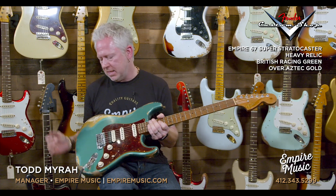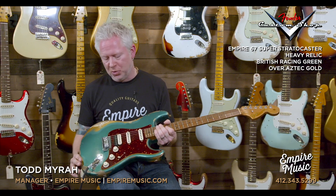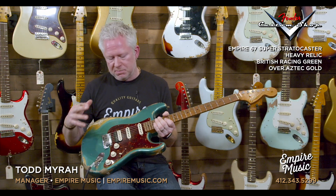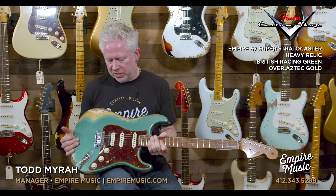This happens to be in the British Racing Green over Aztec Gold. This is a really cool one. We're also doing some models with the tortoiseshell pickguards, which this one happens to have — so something different.